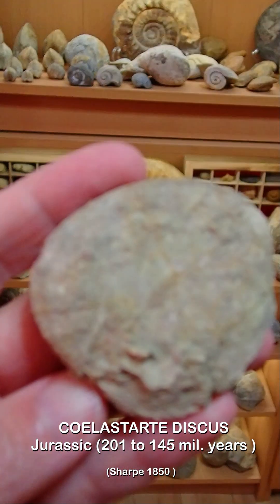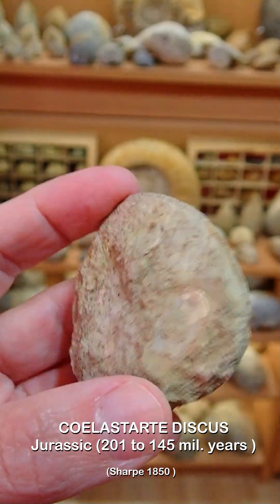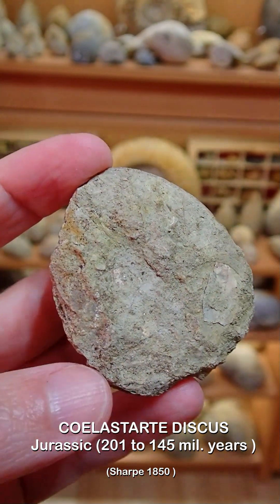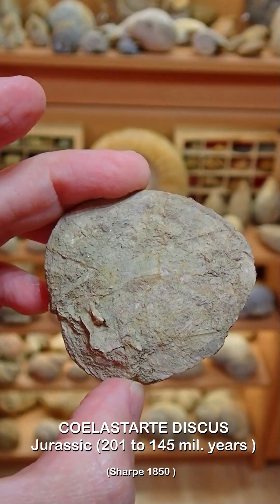So friends, this is a very special fossil — it's very thin as you can see. I'm going to clean it to see if it has a place in my collection. Let's get started.